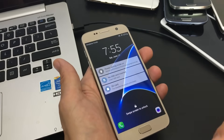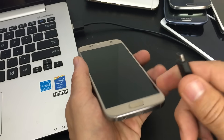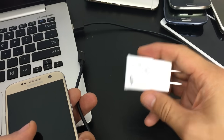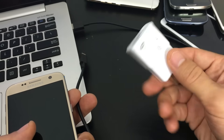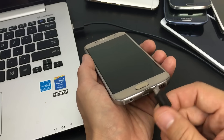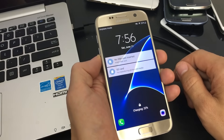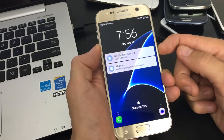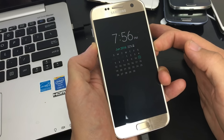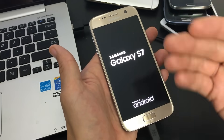Step two is very similar. Get your USB cable and plug your phone into a laptop — preferably not a wall adapter since those can be faulty. Then do the same thing: press and hold the volume down and power button simultaneously. Wait until you see your phone's logo, then let go. See if your phone works fine. If it does, go ahead and wipe your cache partition.